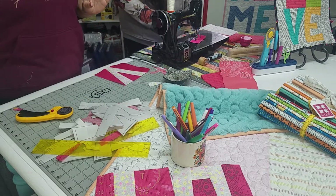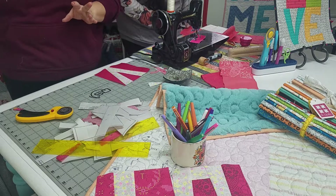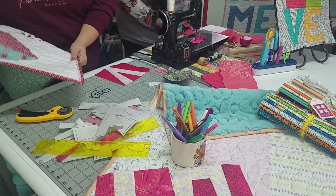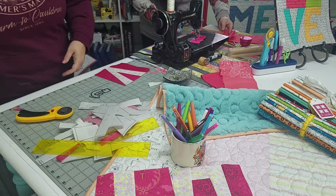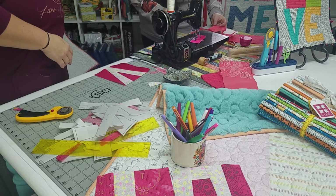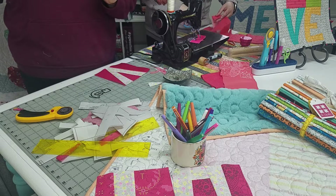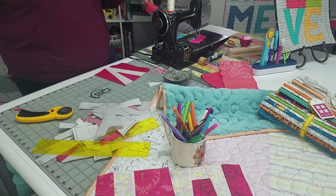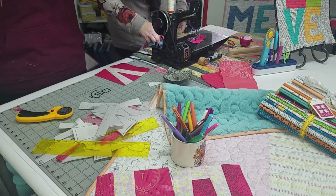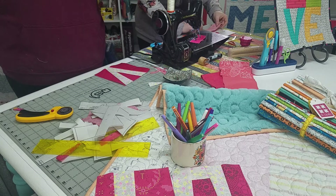While Jen finishes that up, I'm going to answer a couple of questions. We posted a little fun Hyperlapse video of Jen putting the rickrack into the binding on a quilt the other day, and it turned up a lot of questions. This is 12 yards of rickrack. They're Lori Holt designs, and Riley Blake makes them. We have quite a few of them in the shop.